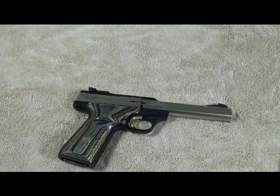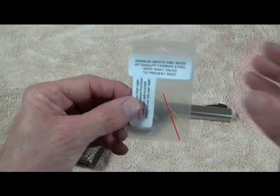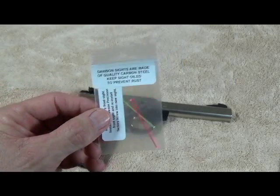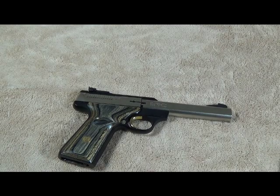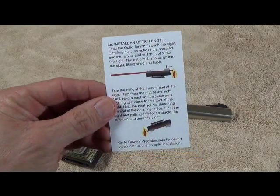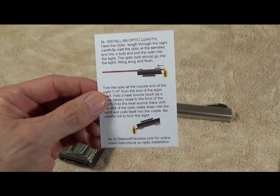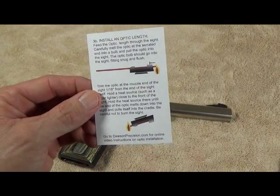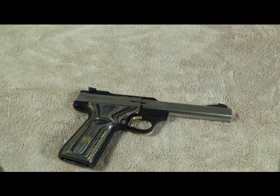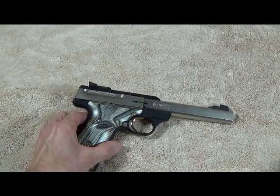This particular set comes with both red and green fiber optics, whichever you prefer — I kind of like the red. The Dawson Precision website has a good video showing how to install the fiber optic, or how to swap colors if you change your mind. The kit also comes with pretty good self-explanatory instructions, but watching the video makes it a lot easier, especially if you've never done this before. I'd suggest going to DawsonPrecision.com to check out the fiber optic installation video. This is an easy project — anybody can do it. Let's get started.